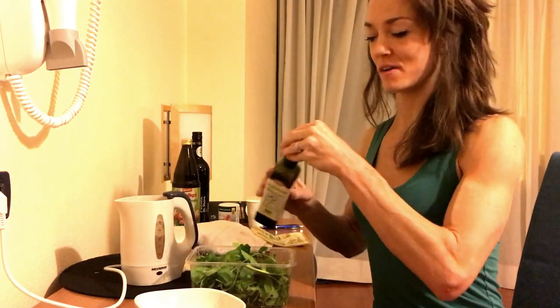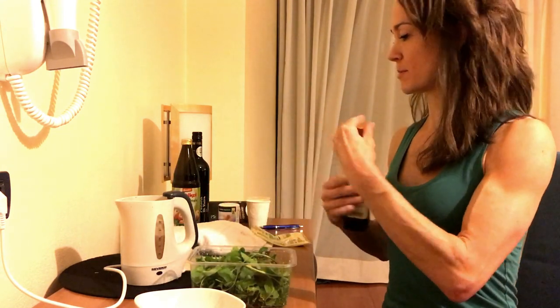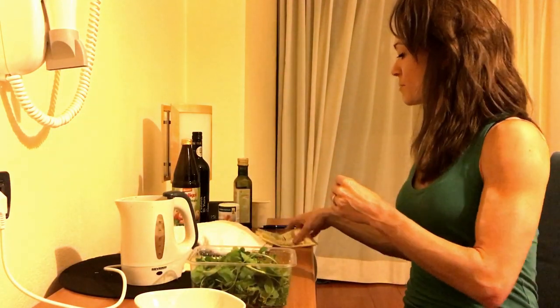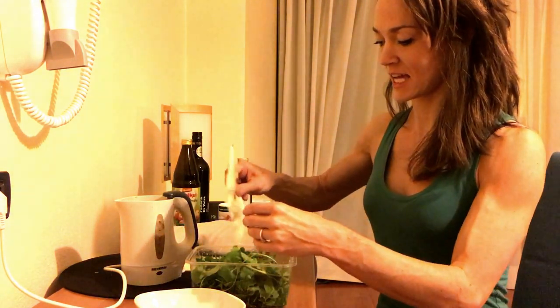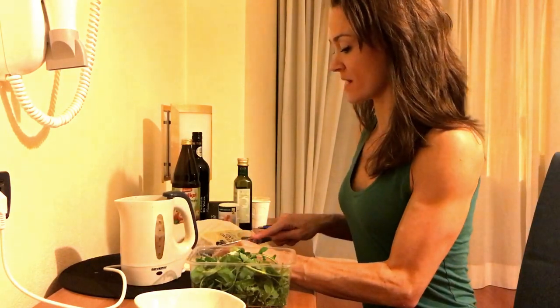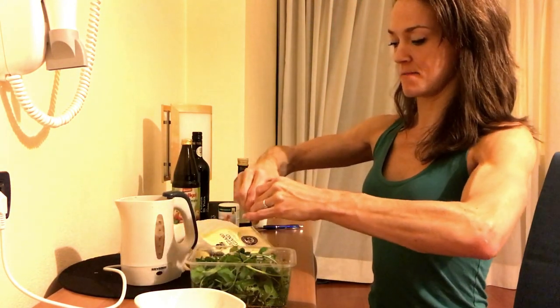Organic olive oil on top. A little bit of that. I'm going to put a little Parmesan cheese just because I really like it. I'm going to slice a little lemon so we have a little zest on there. A little lemon.